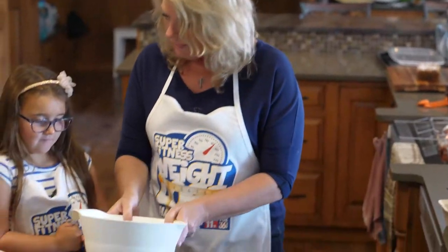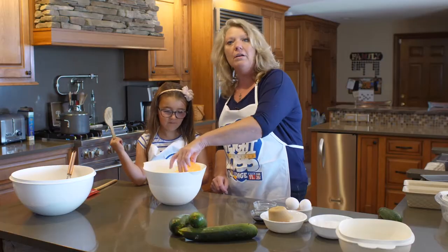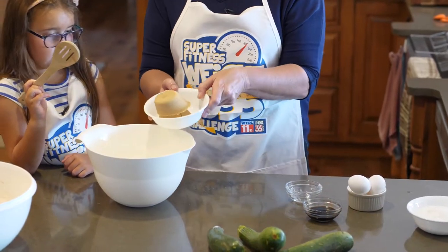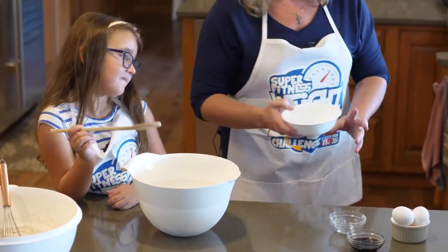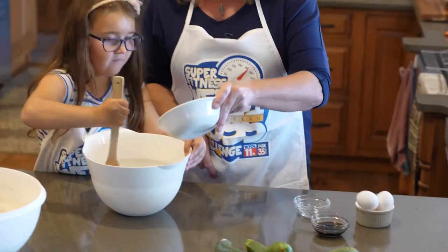Now we mix the wet things together — will that be fun? So we need a cup of oil, or you can use applesauce. Next, how about one cup of brown sugar? So that's a half cup and another half cup — that makes one cup. Doing a little math. That's a lot of fun! You can mix those together. And we have one cup of white sugar. Keep mixing.